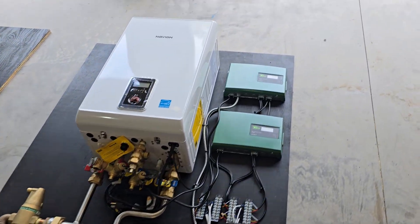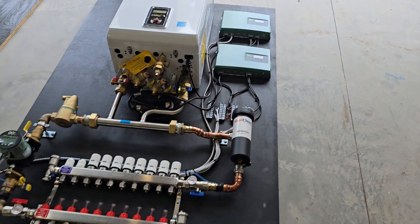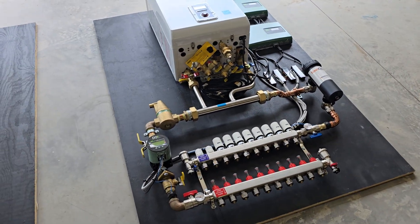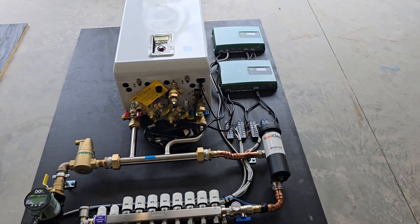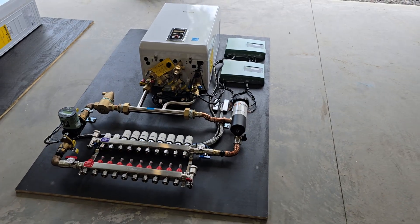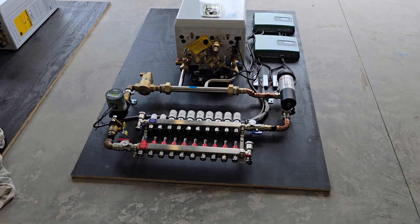We're going to start packaging this up, cutting some wood, palletizing it, crating it, and shipping it out. Check out our other videos if you have any questions about this system, or reach out if you want me to build or design your system. Subscribe if you haven't yet — see you in the next one.